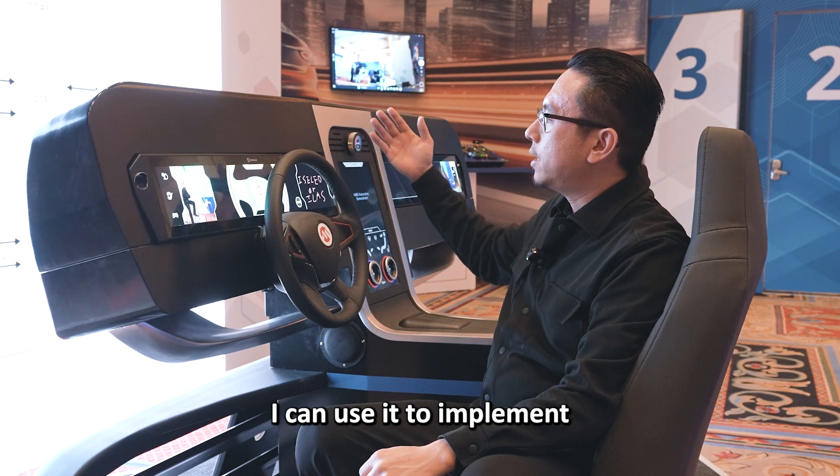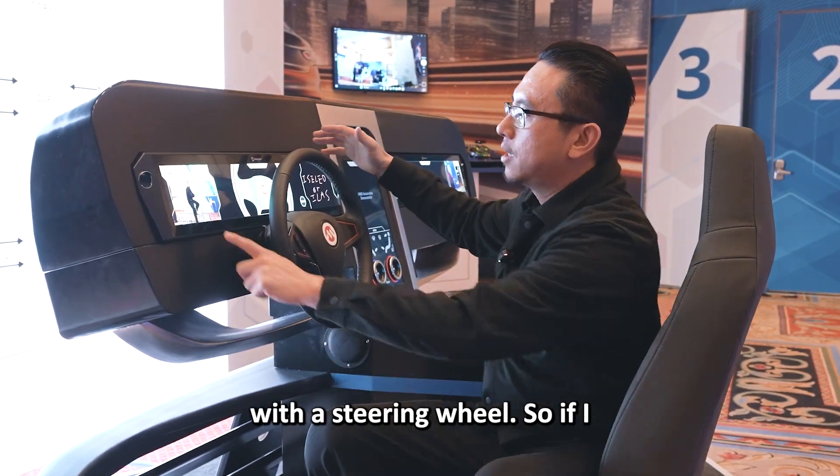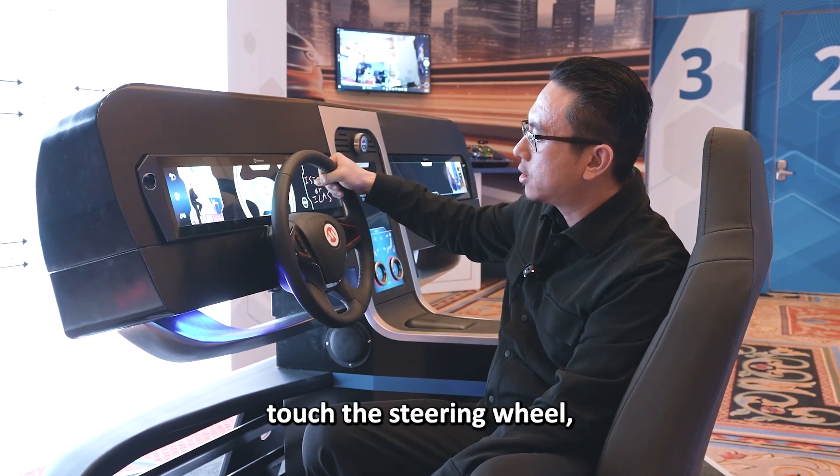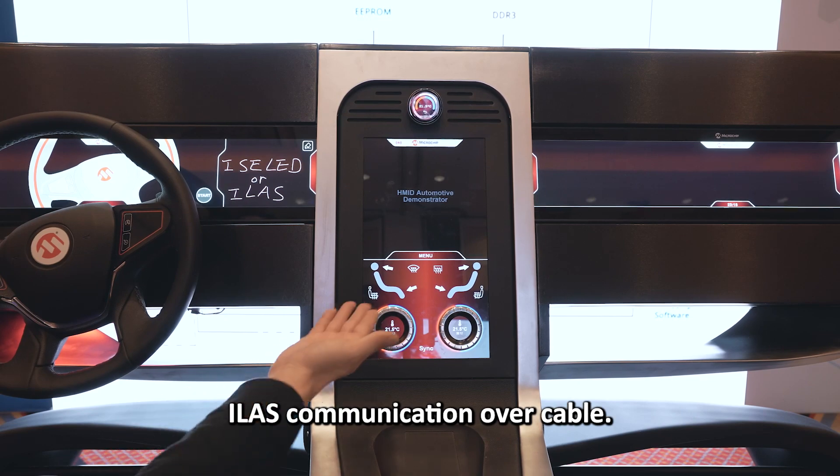At the same time, I can use it to implement hands-on and off detection with a steering wheel. If I touch the steering wheel, this LED can flash — that is through the ELAS communication over cable.